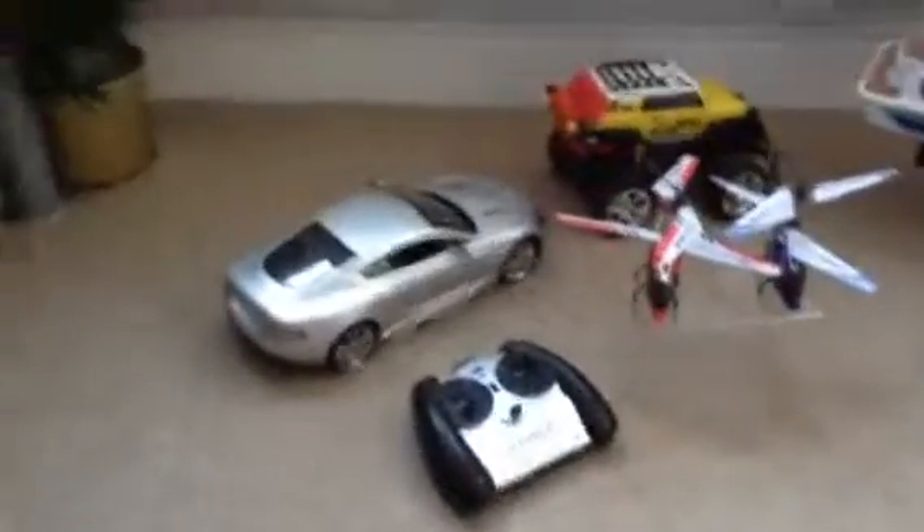Hello! This is just all my remote controls. I have this Aston Martin, the helicopters — they're pretty good. And the most special, my favourite one — write your favourite in comments — my favourite is this.